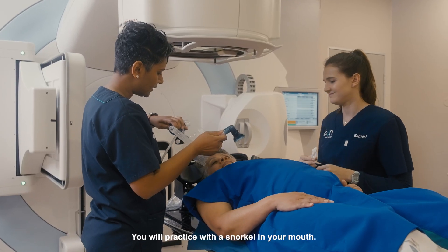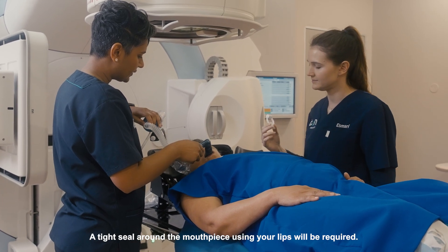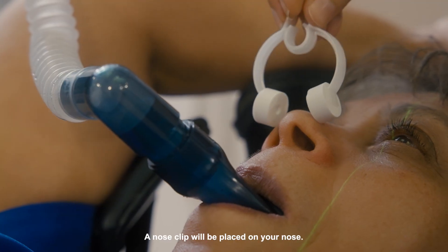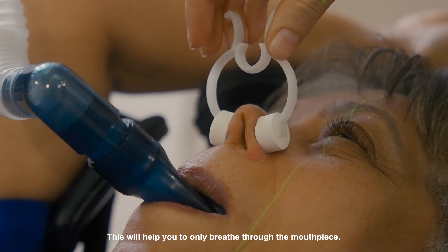You will practice with a snorkel in your mouth. This is a regular snorkel through which you can easily breathe. A tight seal around the mouthpiece using your lips will be required. A nose clip will be placed on your nose, which will help you to only breathe through the mouthpiece.